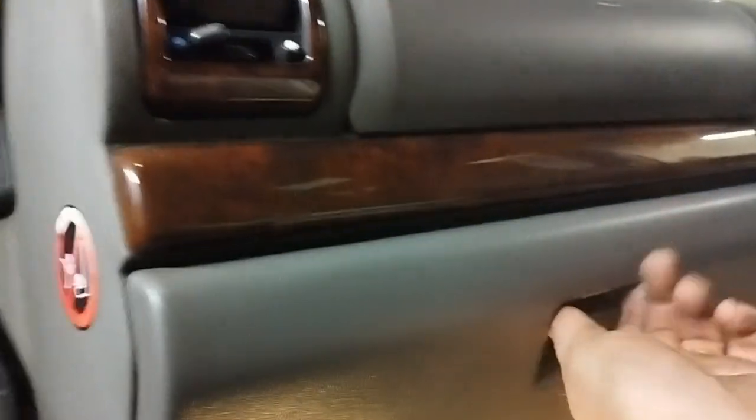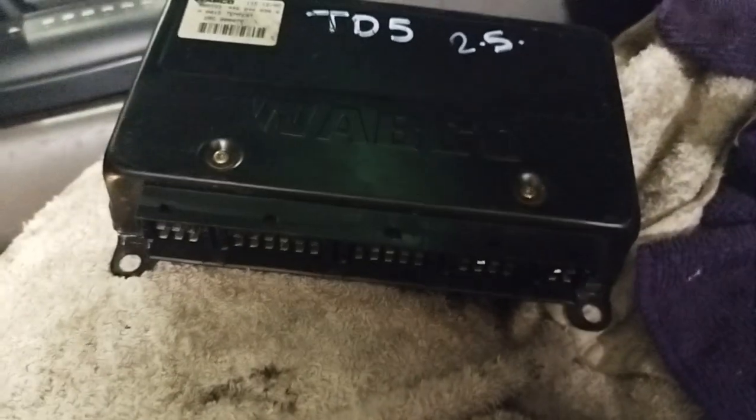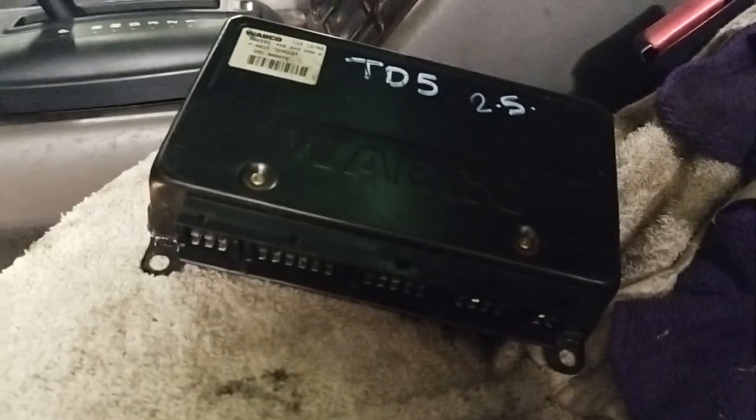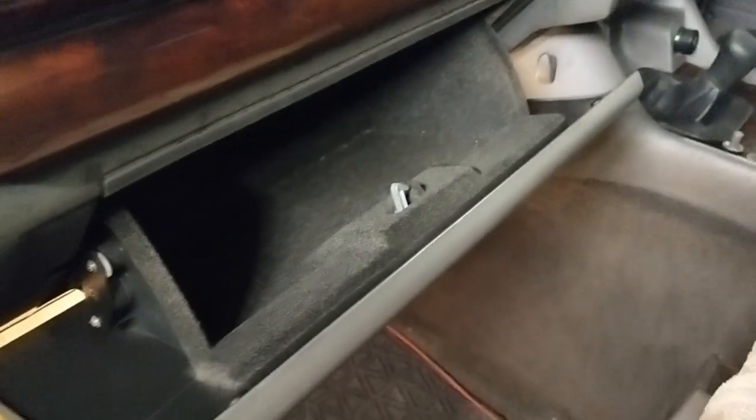So passenger side, under here — you've got to take the glove box out to get to it. A couple of screws at the bottom of the glove box, undo them, flip the glove box down and it just comes out. Behind the glove box you'll see the BCM and the SLABS unit. Here's the spare one — that's what it looks like. A bit of a nightmare to get to but it is under there. If you look at our video on where the BCM is located, this is right by it.